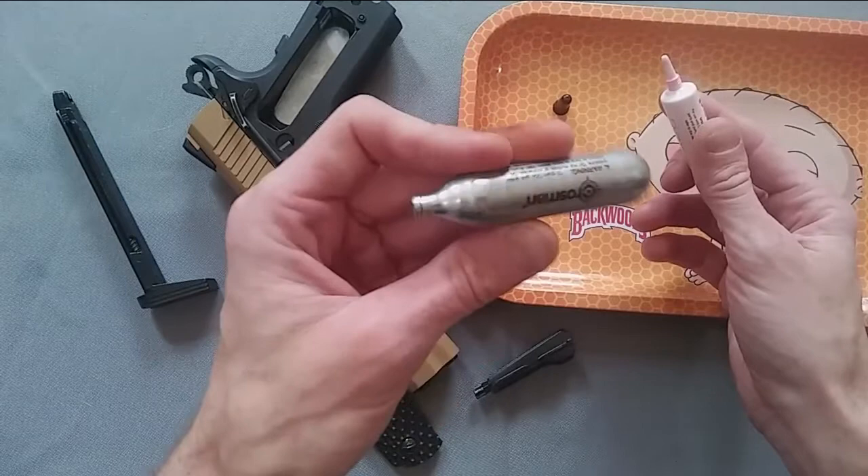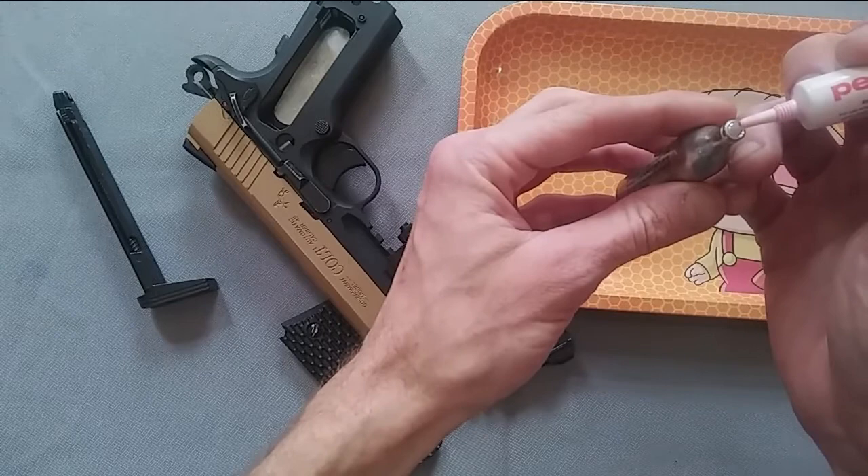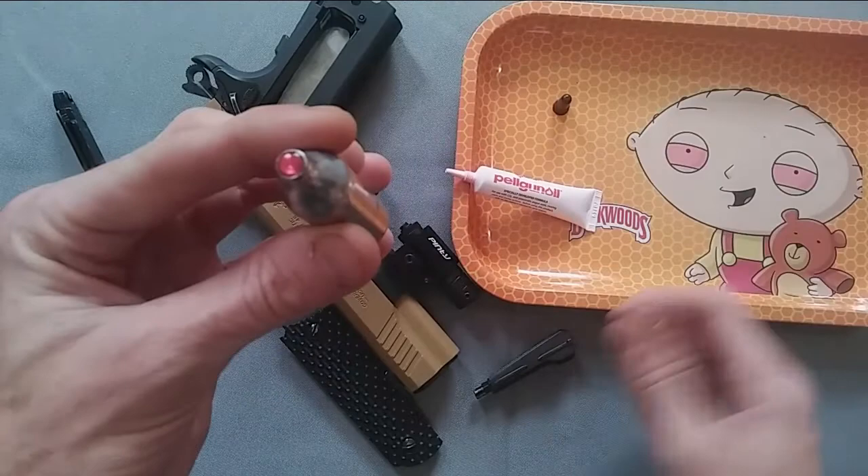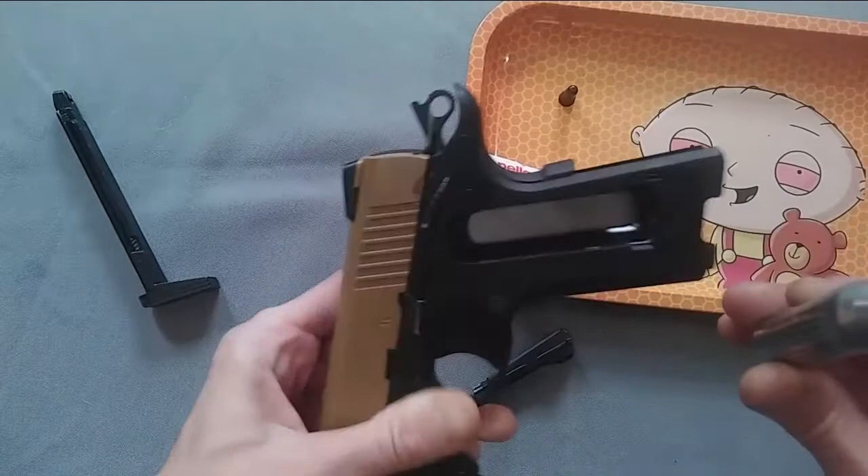Take your standard 12 gram CO2 cartridge — you can find them on Amazon — and simply apply one little drop. You put the tiniest little pressure on it and just a very tiny amount comes out. Then lean the Pelgun oil upwards so no more leaks out.